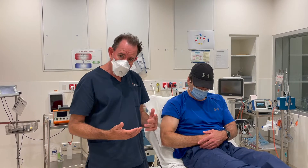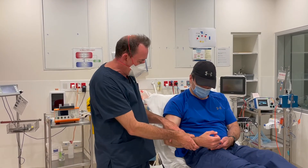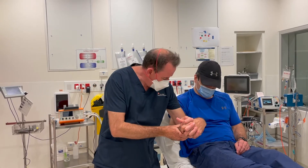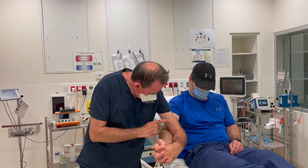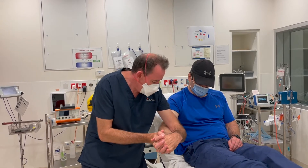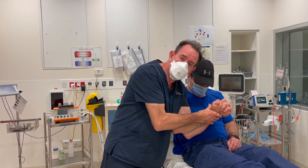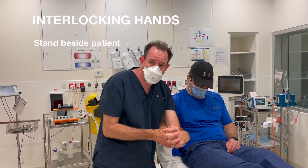Interlocking elbow technique: stand beside or behind the patient and grasp their hand. Place your arm over their elbow so your arm acts as a fulcrum. Essentially flex the elbow over your arm, and there's usually a clunk as it reduces at that point.